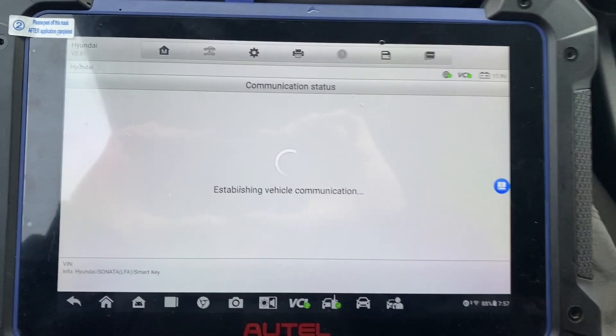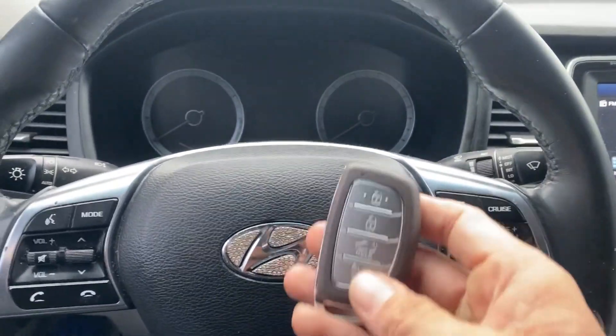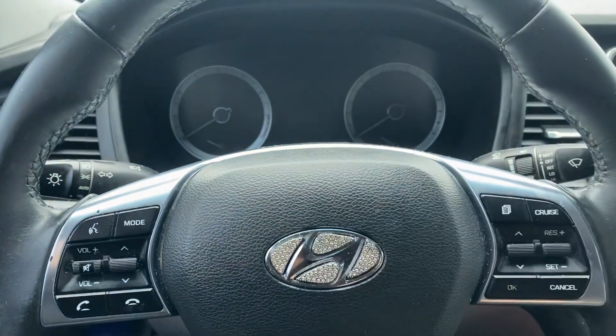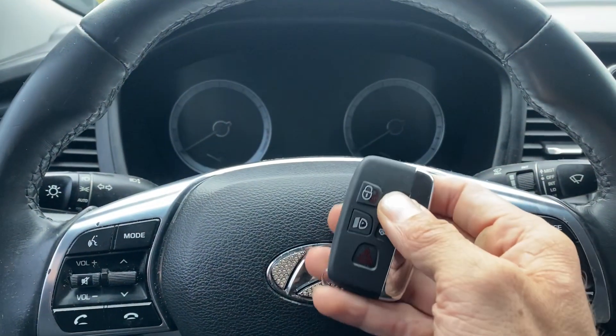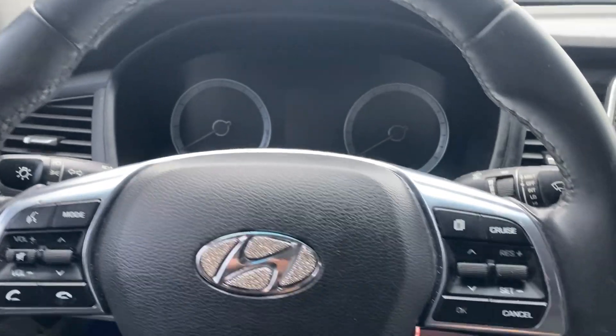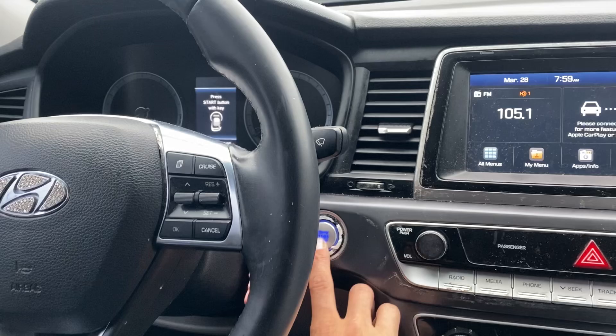Okay, let's turn off the hazards and try the remotes — unlock, lock. Very good. X-Horse — unlock, lock. Okay. Test the prox — no prox functionality.